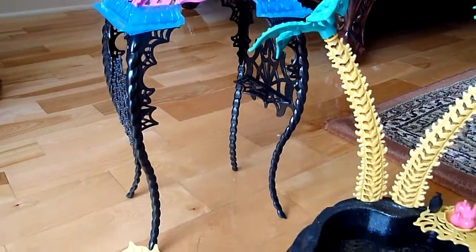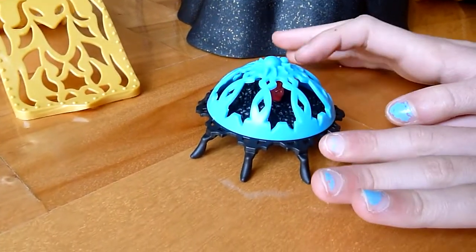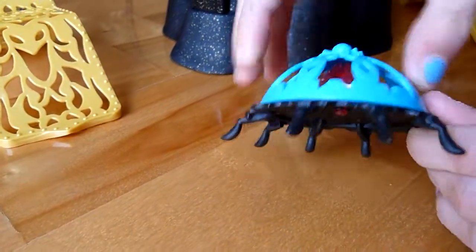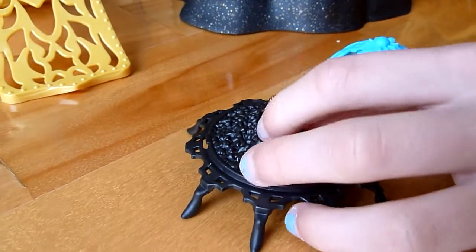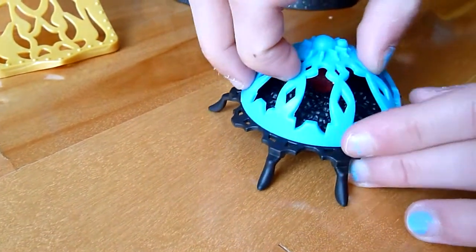First I'll do the fireplace. This is a little fire sink where it's like spider legs holding it, and a blue cover thing with a little spider up there. You just take that out and there's coal with a little tiny fire — like rubbery — and a little monster that's attached to that.